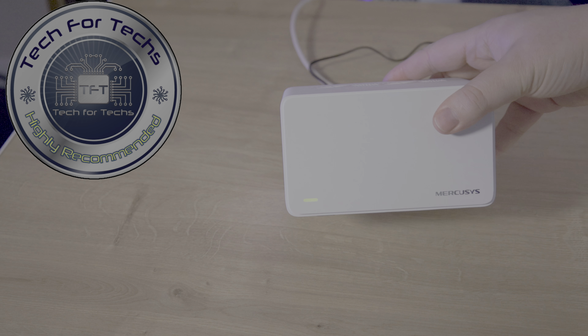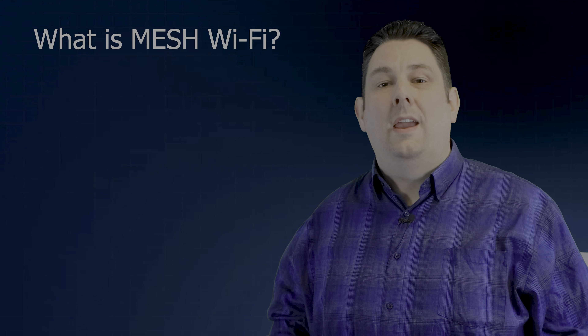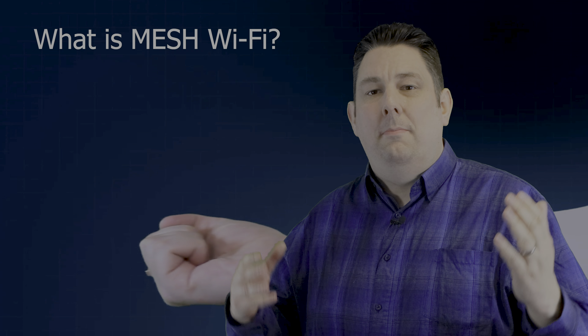Overall, the MercuSys Halo H90X is an excellent mesh Wi-Fi 6 system that delivers on its promise of improved speed, coverage and stability. With its ease of setup, user-friendly app and solid performance, we highly recommend considering the Halo H90X for your home or business.